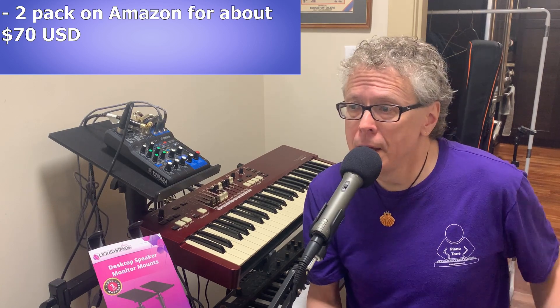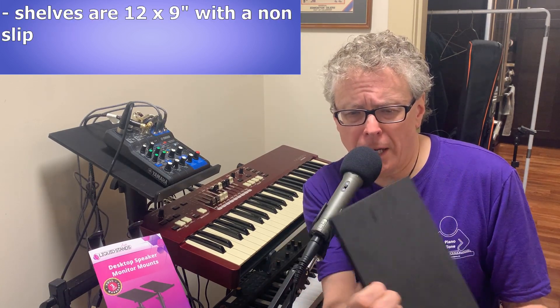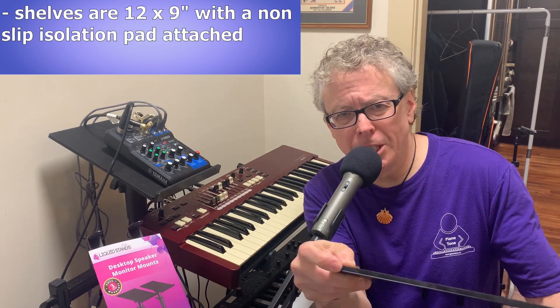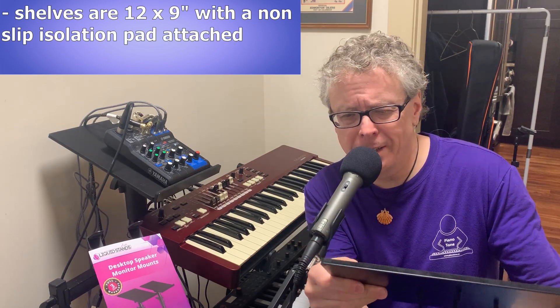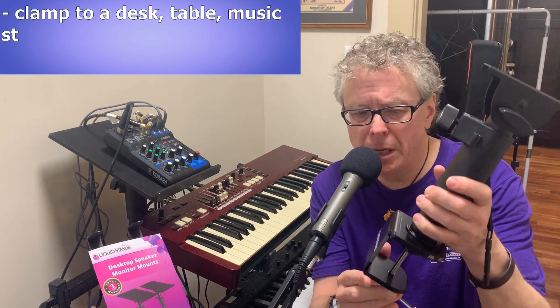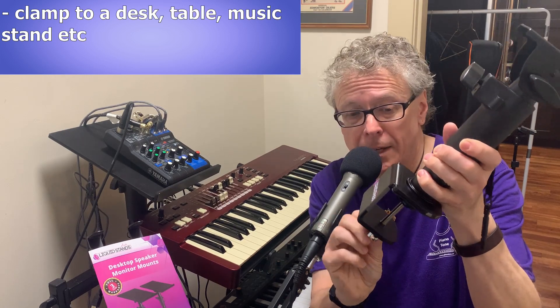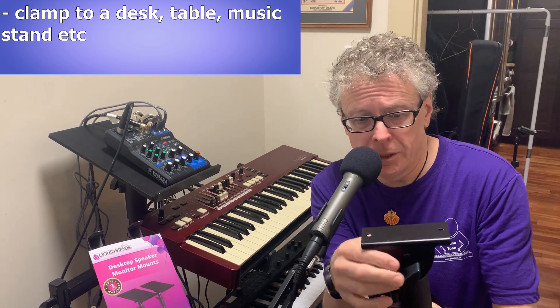When you order these you actually get two of them. They currently sell on Amazon for about the $70 US mark for the two-pack. The shelves themselves are 12 by 9 inches and they have a really nice non-slip isolation pad built into the shelf, which is a really nice feature. They are meant to be clamped onto a desk, a table, or like what I've done here, onto a music stand, and they adjust up and down.